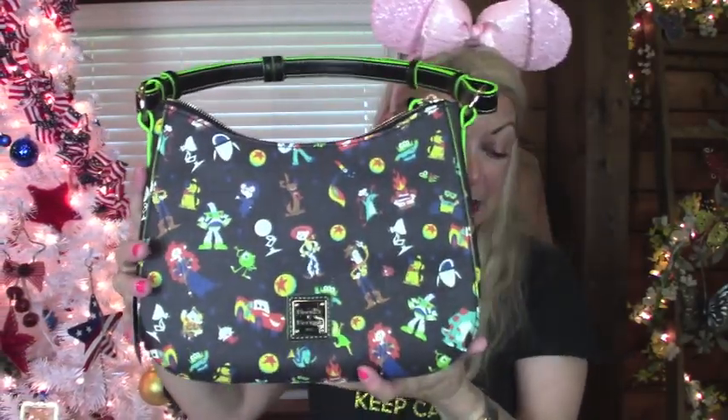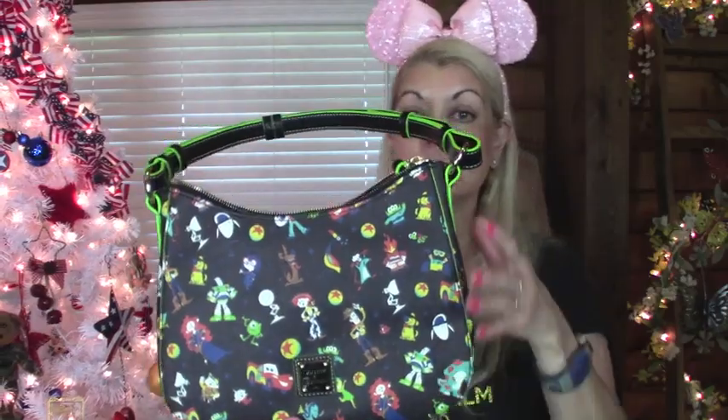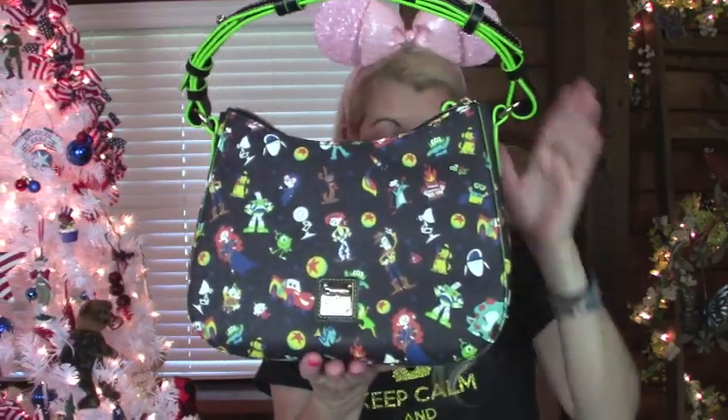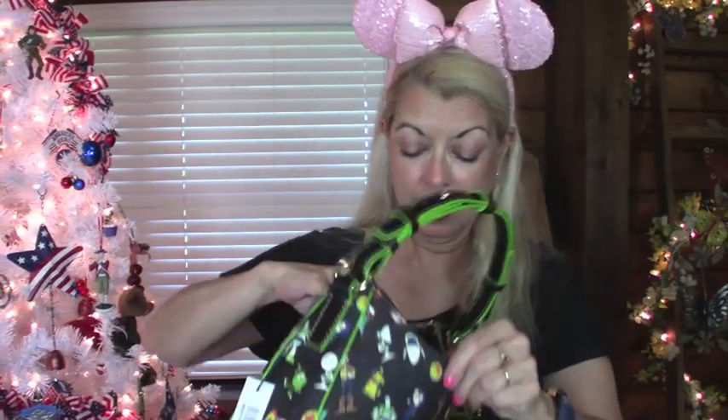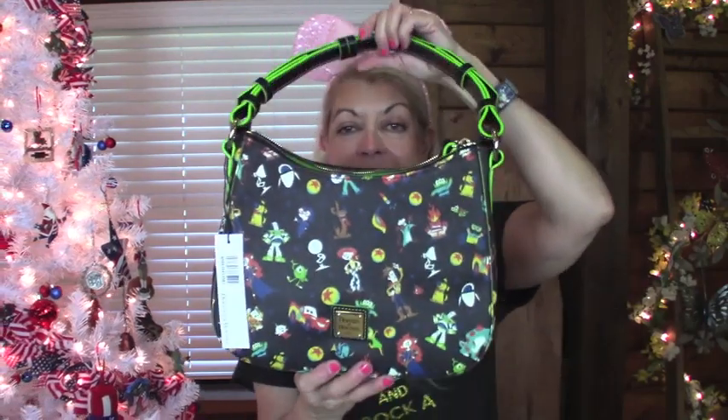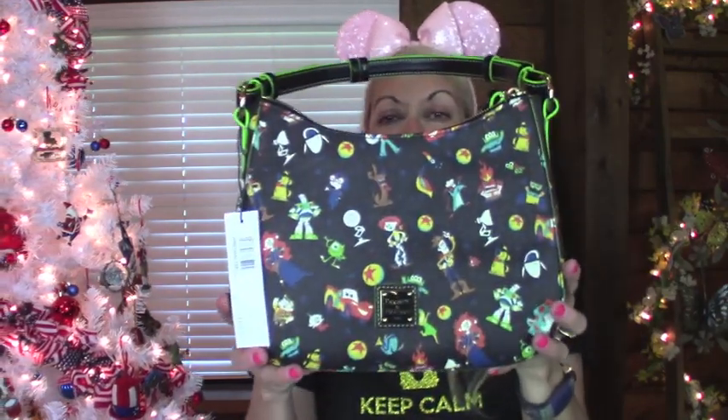According to their dimensions, it is nine inches high — I'm just assuming they're right because I'm not going to measure it. They said nine inches high, eleven inches wide, and the depth is three and a half inches. It is so, so pretty.